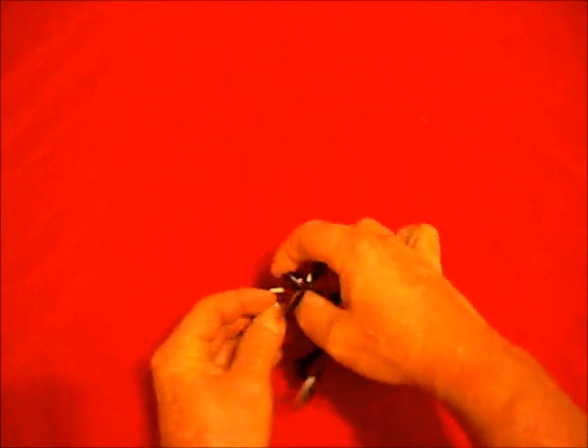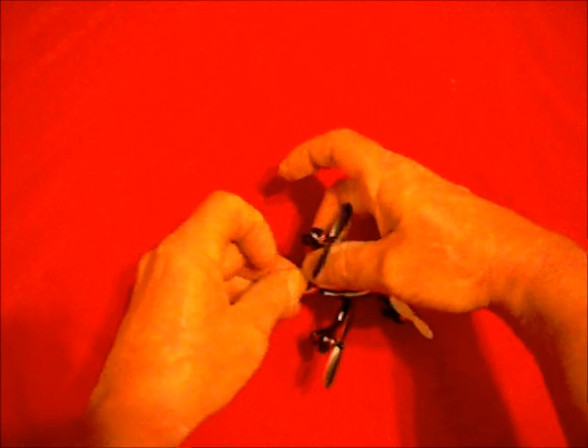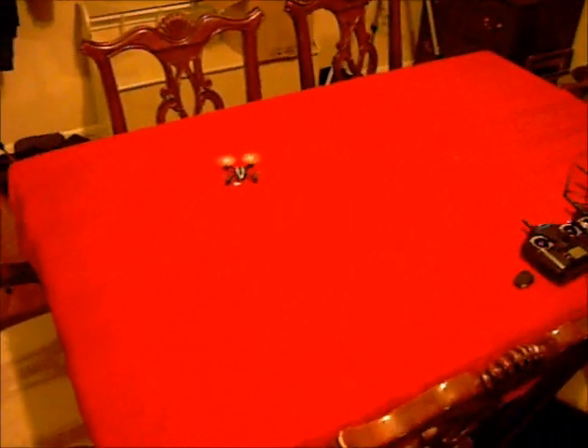Okay, everybody, I'm going to do some more indoor flying with my new Hubsan X4. This thing is just totally and completely amazing. It flies like something much bigger. And it's already bound and ready to go.